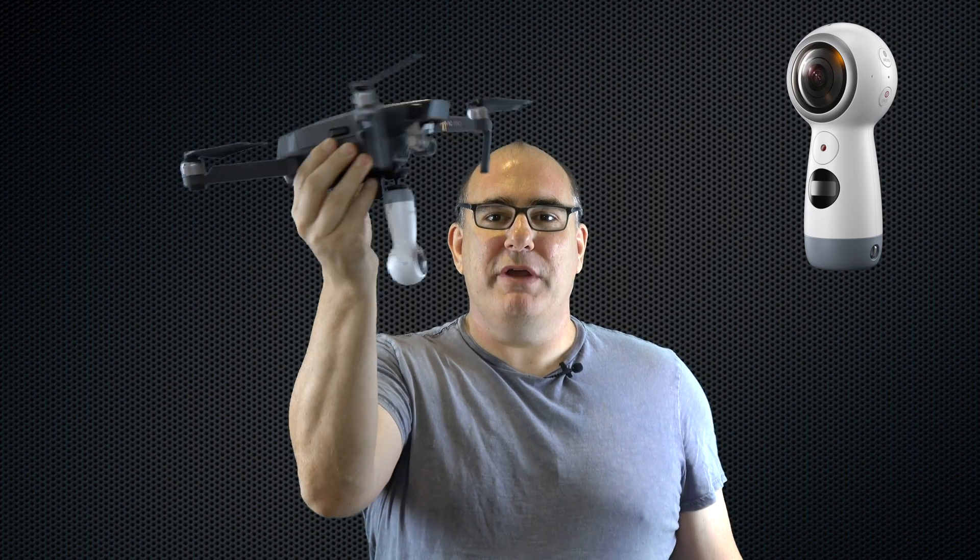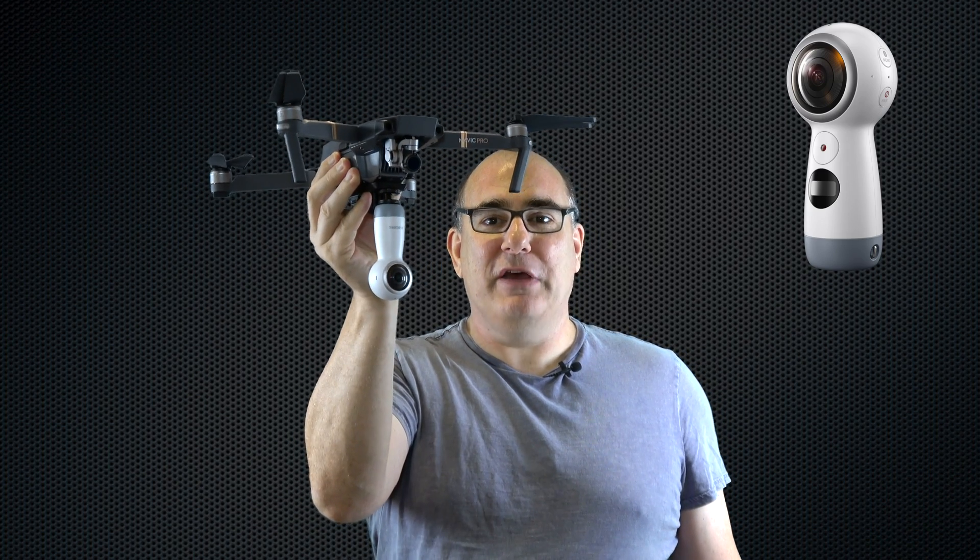However, this time I also flew the drone with a 360 degree camera attached to the bottom. This means that there are two versions of each video. There's the normal version where I fly the drone and you get to see exactly what I was seeing as I was flying over the site.